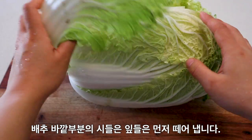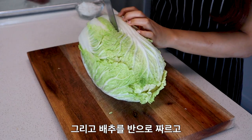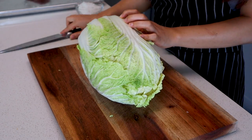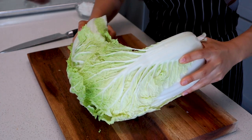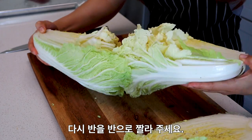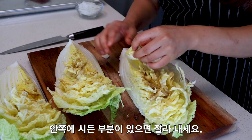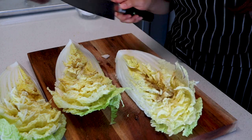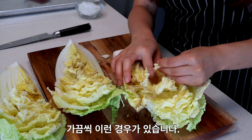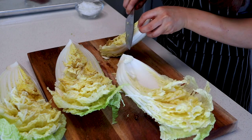Take your napa cabbage and discard any leaves that are not looking very fresh. Cut it in half lengthwise — I like to cut a few inches at the bottom and then use my hands to tear it open, then cut those pieces in half again. Sometimes you cut open a perfectly good-looking napa cabbage and find some bad leaves inside, but that's no problem — just cut away all the brown bits or tear them away with your hand.